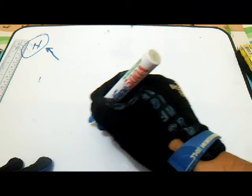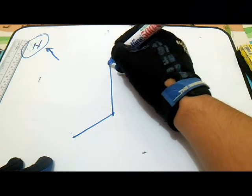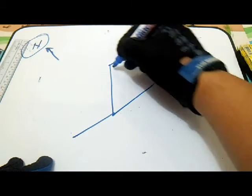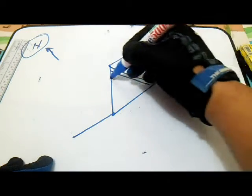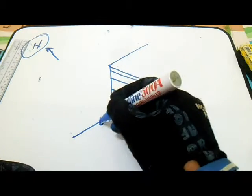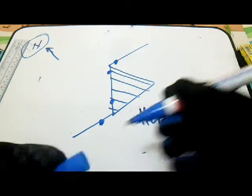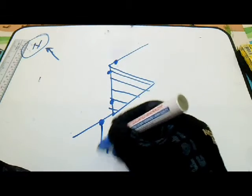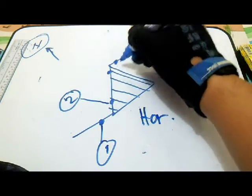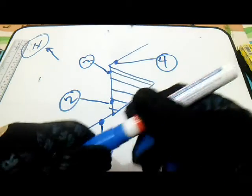Let's move on to the horizontal shadow. We will make a horizontal shadow. Let's put joints — joint, joint, joint, joint. For example, we have joint one here, two, three, and four. We have four joints.